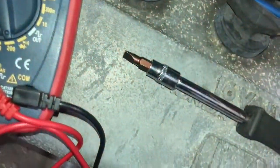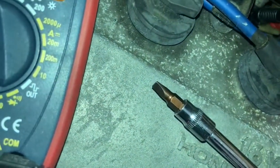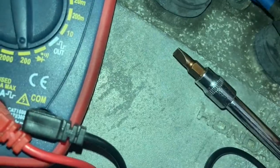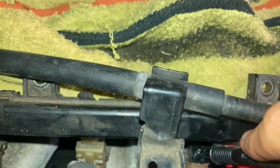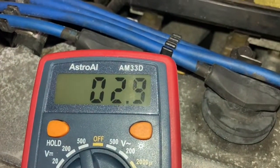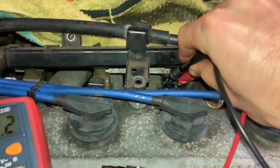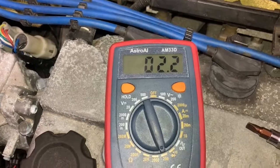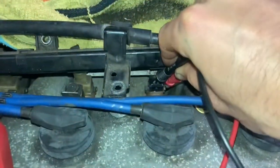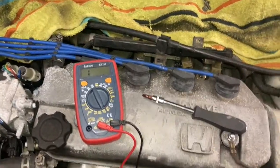I'm going to touch those two leads on separate pins right in there and read what we're getting. With the leads right on, our resistance is 2.2 ohms for cylinder number two. And so that's how you do this check. Thanks for watching.